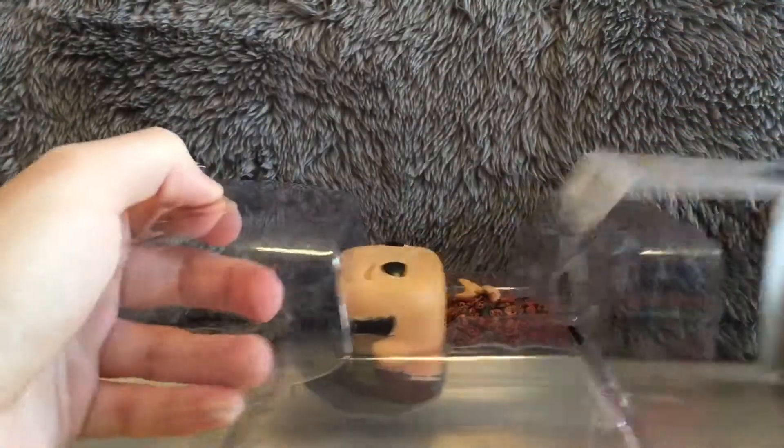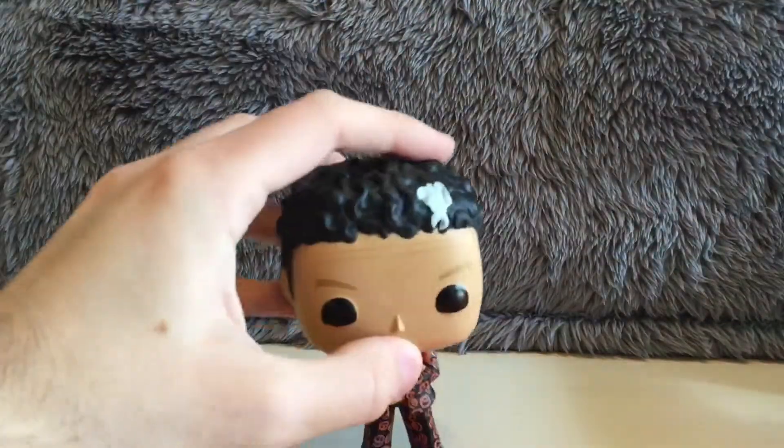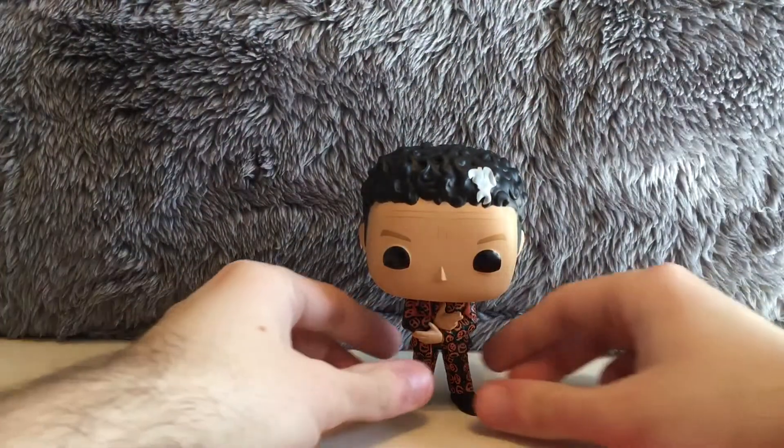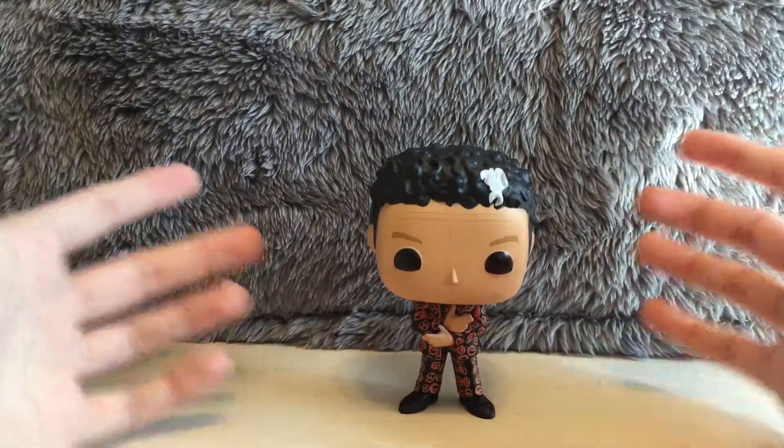David S. Pumpkins is the only one I'm getting for my set. So let's get this pop out of his box — get that out of the way — there we go. So here he is, David S. Pumpkins.